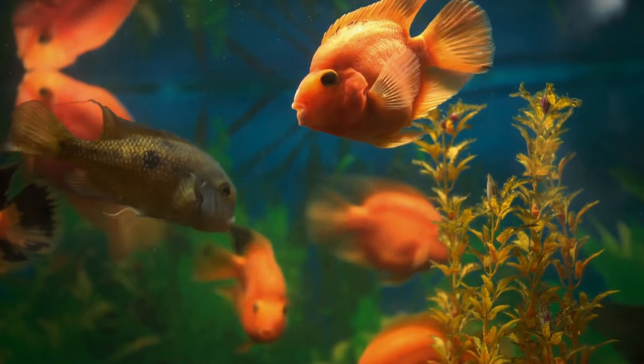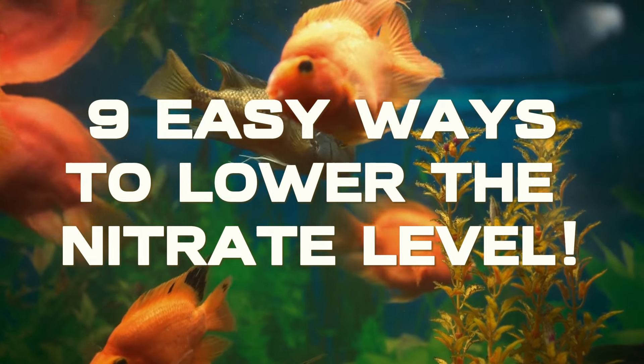That's right, fish keepers — there are 9 easy ways to lower the nitrate level in your tank.